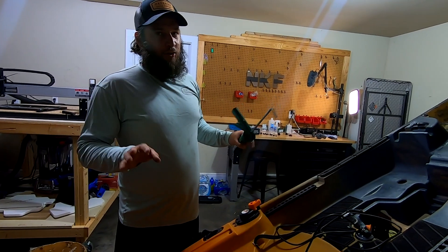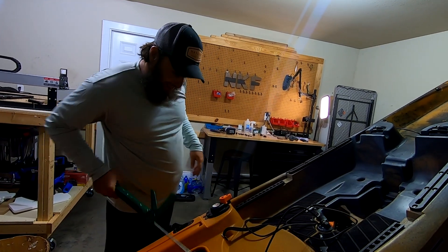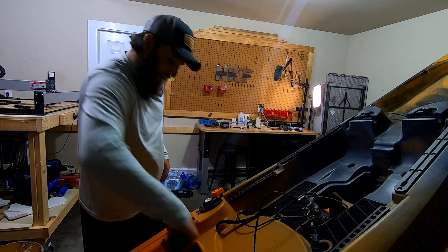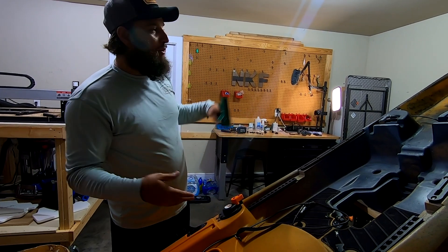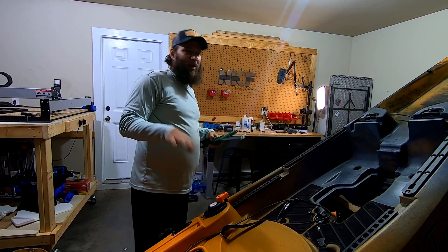One quick note: I did cut a corner — I didn't use a wire fish to route the cable, so I had to use my caulking gun to shove it up through the hull. It actually fits pretty well. The 90-degree angle caught the wire, but it worked out. A wire fish might be easier; I was being lazy, but it worked.